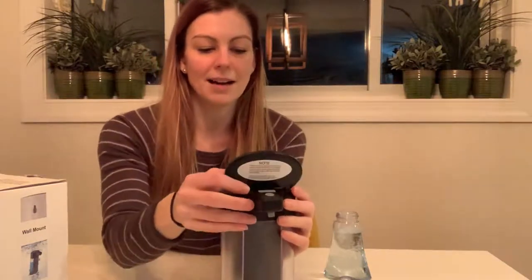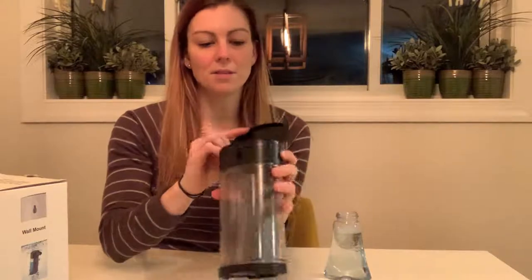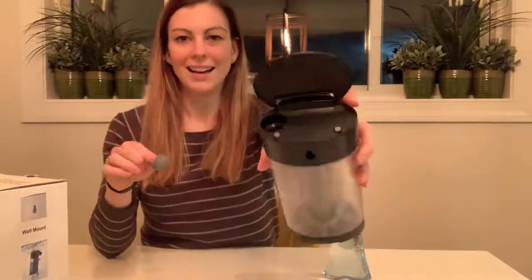So if I stick my hand under it you can hear it dispense, but of course I haven't put soap in it yet. So I'm going to go ahead and do that. You're just going to make sure you turn it off, then open the flap here — there's a little reservoir — pull out the little plug, and go ahead and pour your soap in.